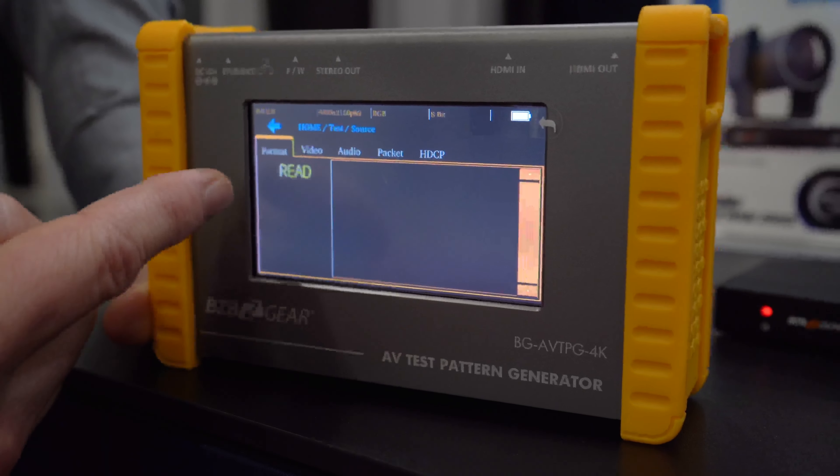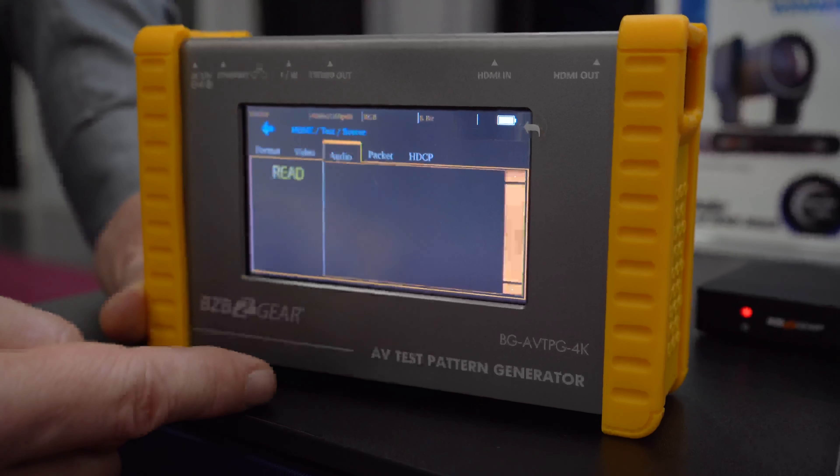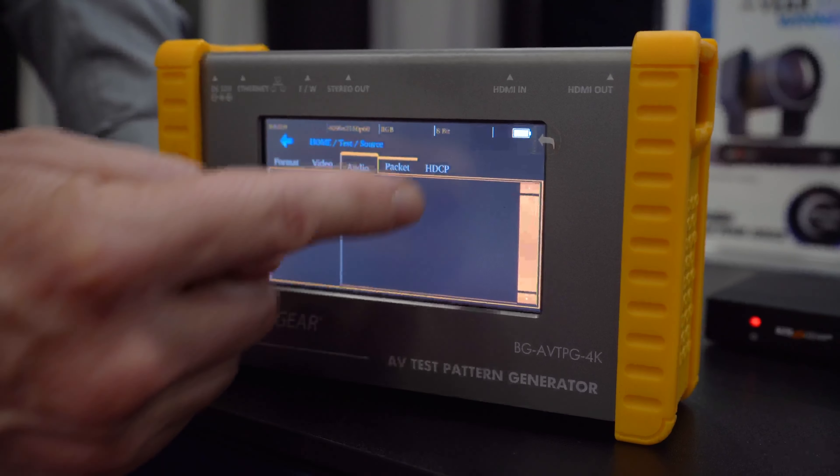This has a Linux kernel. It has a 4:3 aspect ratio screen, and it is touchscreen. You have an Ethernet port and mouse control, so there are a lot of different ways that you can control this while you're on the job site. The battery lasts at least six hours without use, so you'll be able to get through an entire workday without having to worry about charging it up.